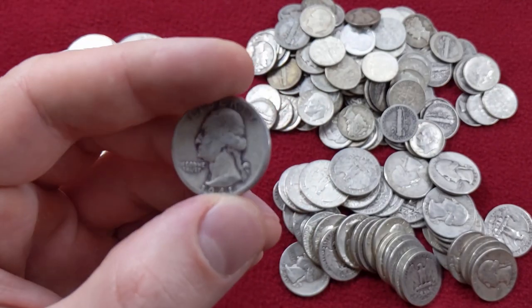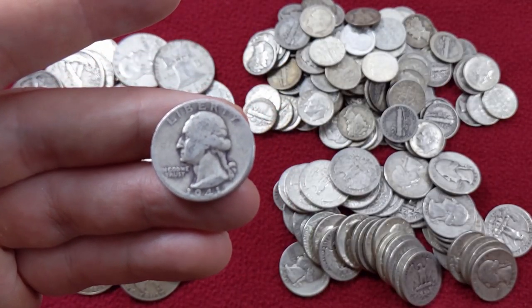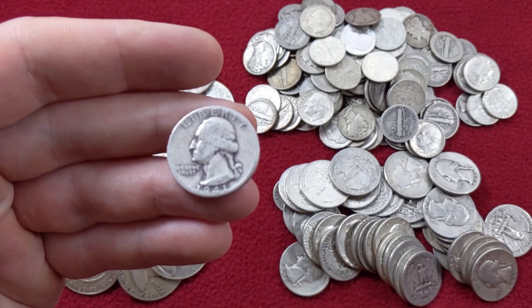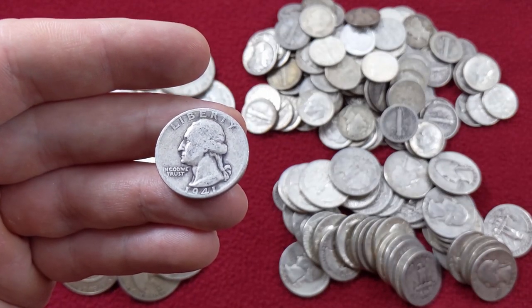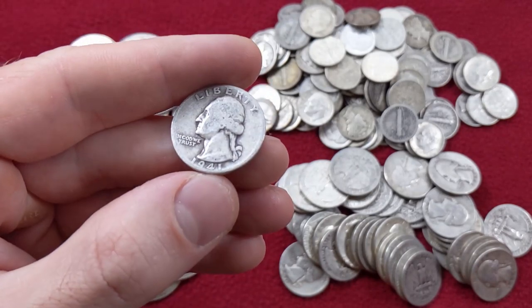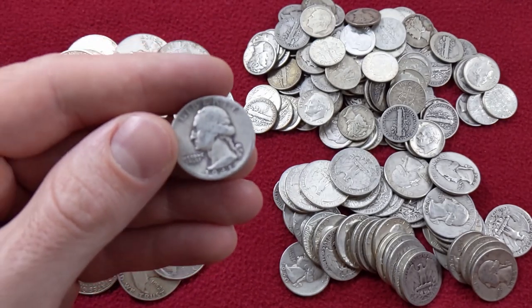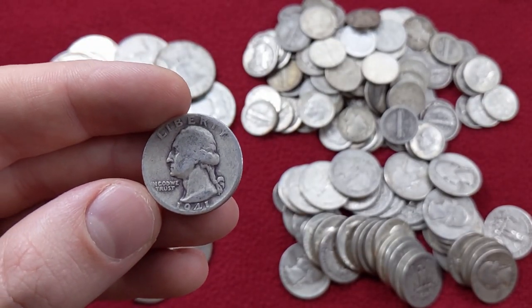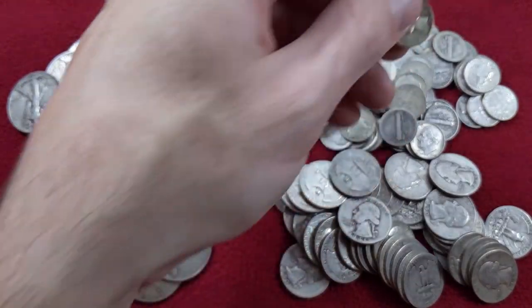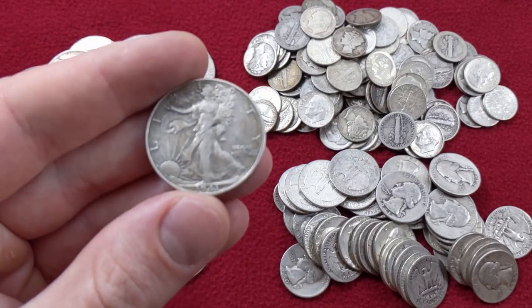One reason you might want to stock up on some junk silver is if you're concerned about being able to trade or barter after some kind of SHTF scenario — if the dollar collapses or some kind of Mad Max future, this may revert to being our currency. Silver coins like this were the primary money for the common person in the United States for over a century, and it's not crazy to think these might go back to being circulating coinage one day. Although this isn't my absolute favorite type of silver, junk silver has a special place in the heart for all stackers, myself included. Let me know in the comments what your favorite type of junk silver is — Mercury Dimes, Washington Quarters, or the heftier half dollars. Maybe that'll be a future poll.